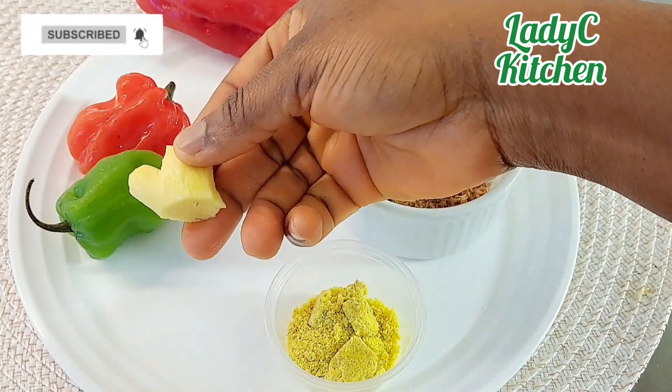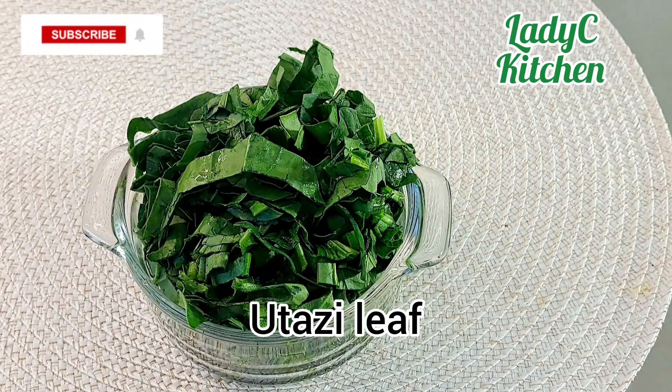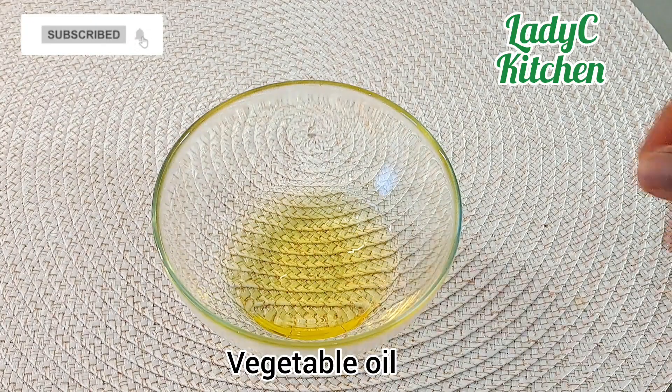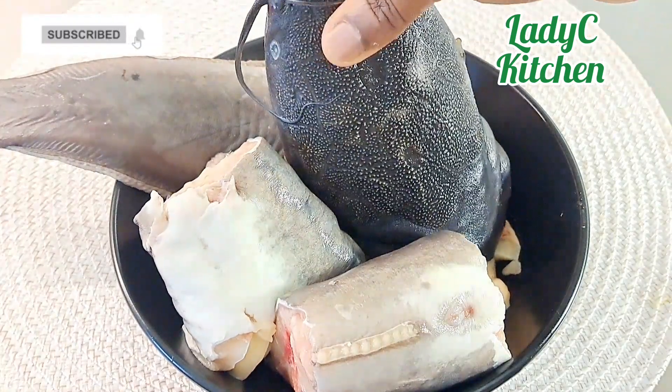Two scotch bonnet peppers, ginger, and seasoning cube. Utazi leaves for garnishing, and I have two different chopped onions — watch how I'm going to use each of them. Three tablespoons of vegetable oil, and our guest of honor: catfish, properly washed and cleaned.